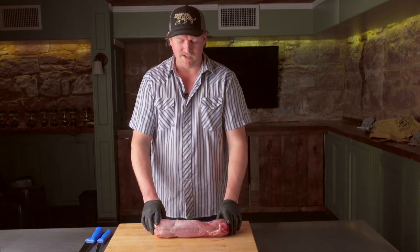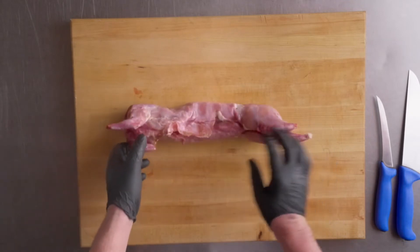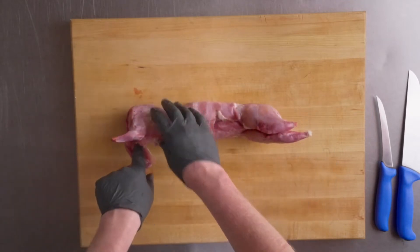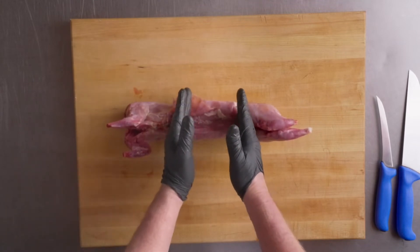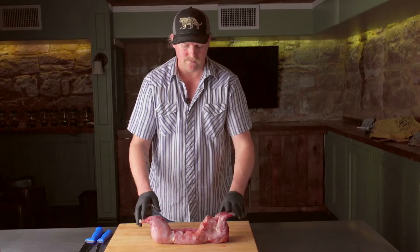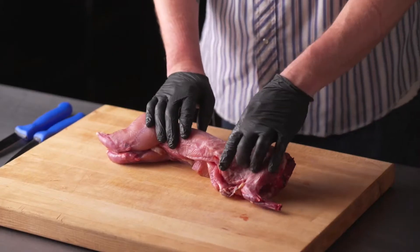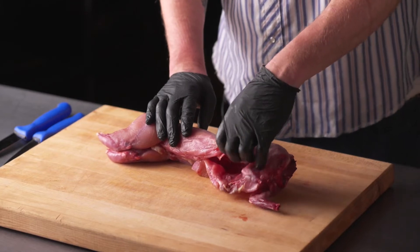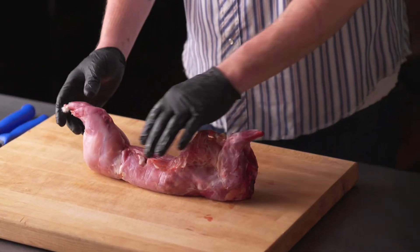There's not a ton of meat on this rabbit — as you can see, the whole thing is about three pounds. The main edible portions are going to be the front legs, the hind legs, and then this saddle in the center where the loin is located. And a little bit of flat meat up here on the ribs, which you could turn into a skewer or grind with some other meat to make a little rabbit sausage if you're so inclined.